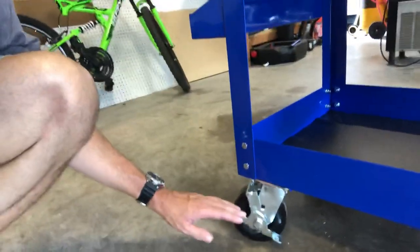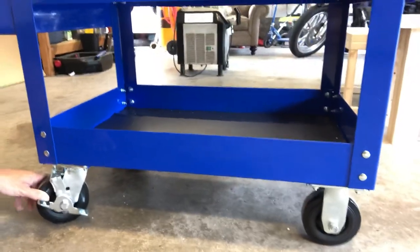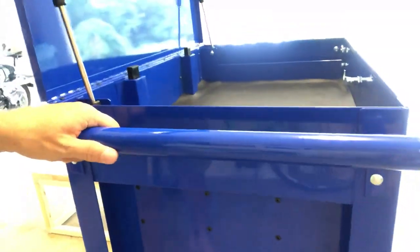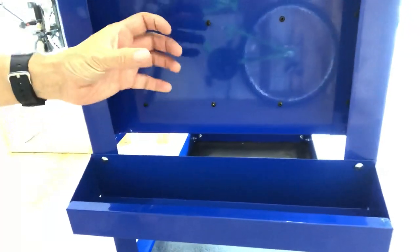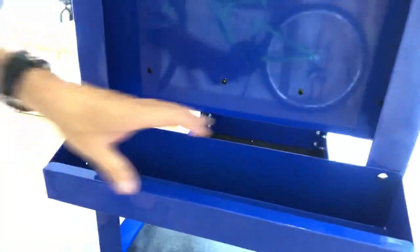The casters on it are super beefy. Two of them swivel and lock, and the two on one side are fixed. You've got the two swivelers on the back. There is a handle on the back side so you can wheel it around. Also on the handle side and the swivel side, you have a tray where you can put your WD-40 cans, paint cans, brake cleaner, any of that kind of stuff.